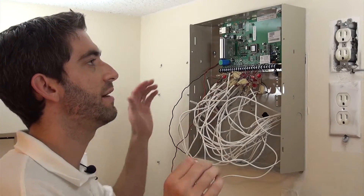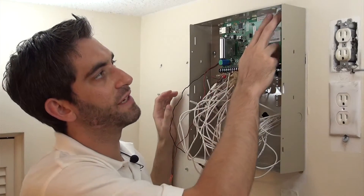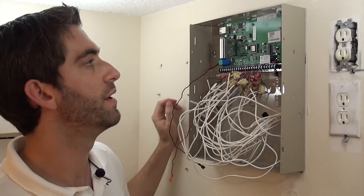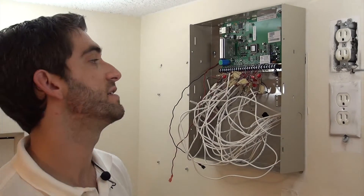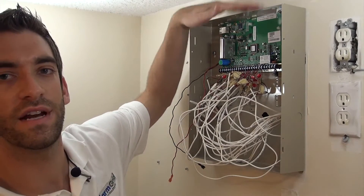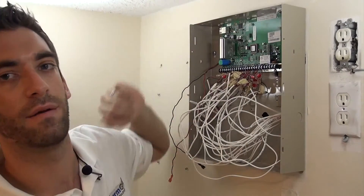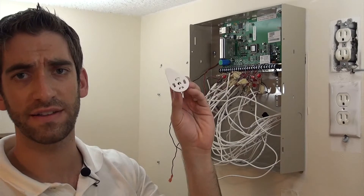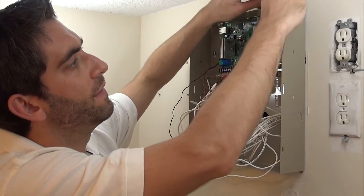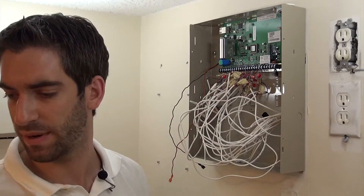Now that we've got all our zones wired in, we were smart enough to previously do these two knockouts at the top right corner of the Vista21IP panel. The reason they have those knockouts is to fit in the antenna for the GSM board. Obviously with our clearance here, we're not going to be able to have our antenna stick straight up, but we'll be able to run it parallel and be okay. We've got this little white piece that comes along with the Vista GSM 4G unit, and it just snaps into the top there and gives us a nice sturdy spot for the antenna.